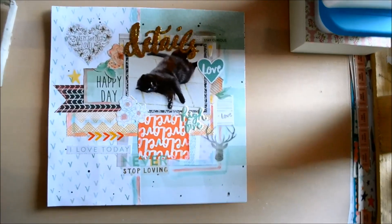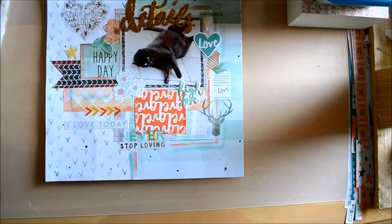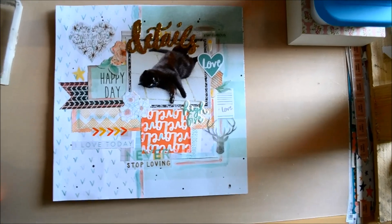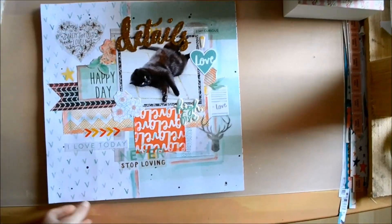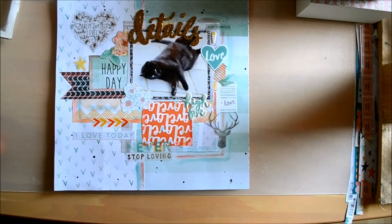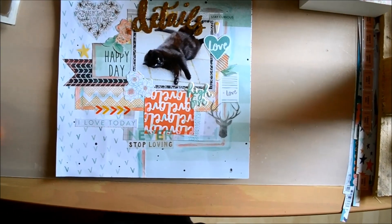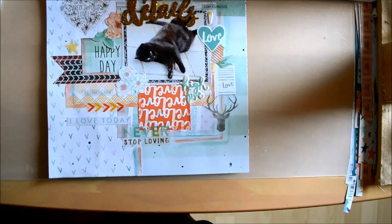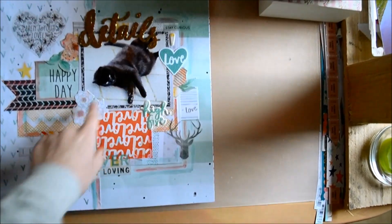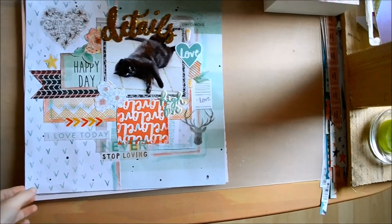The next layout is of my cat Joey. He was just rolling around on the ground and I thought it was cute to snap a photo. I may have said in the past that I don't have a whole lot of good photos of Joey because he's really hard to photograph — he's just not very photogenic. But this was actually a cute photo of him, so I decided to scrapbook it. Again I used a bunch of watercolors to color around the edges, and that was really my thing back then. I kind of like this layout — I think it's cute.